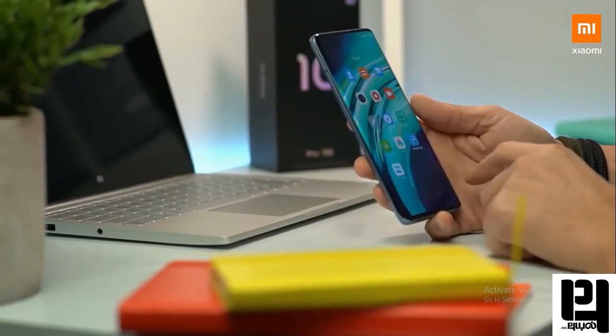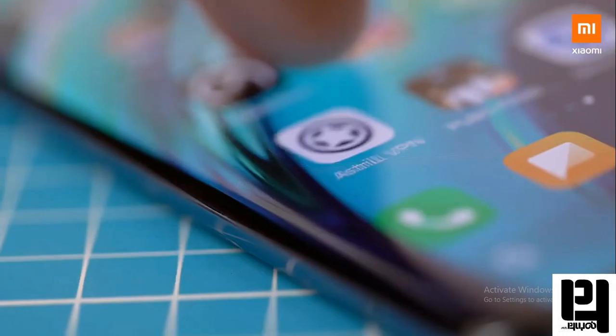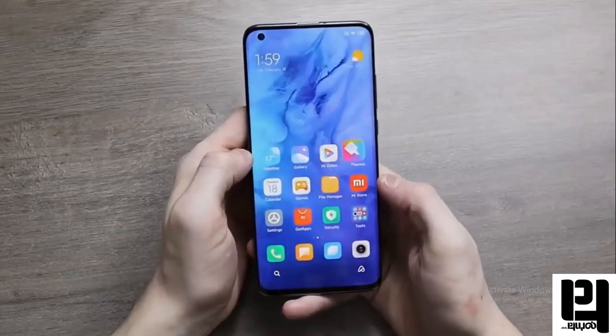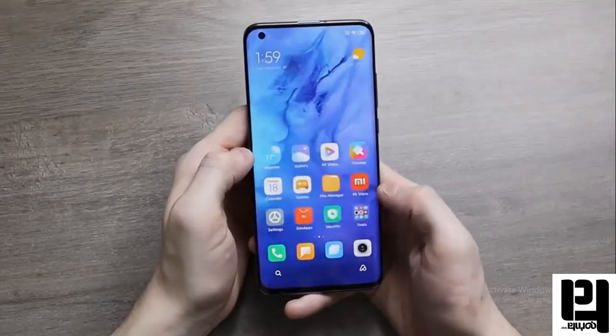If you look at the Mi10 and Mi10 Pro, it features a 6-inch display with a super AMOLED screen. It has a curved edge on the side of the screen.